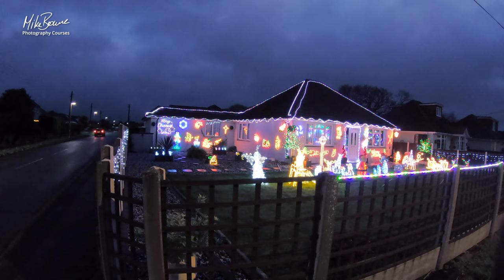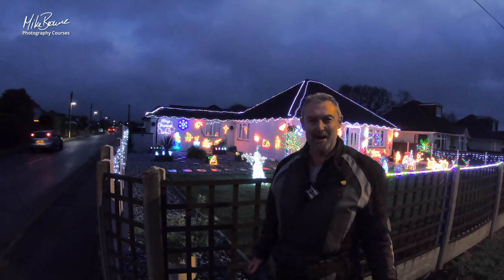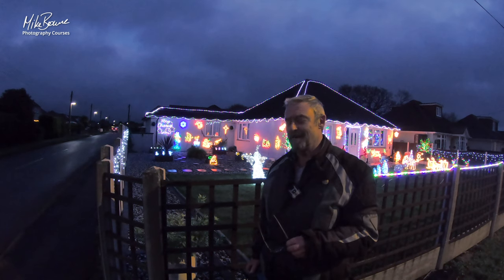That time of year again, isn't it, when there's lots and lots of sparkly sparkly going on all around us. So here's a couple of little tips on ways in which you can go about photographing it.